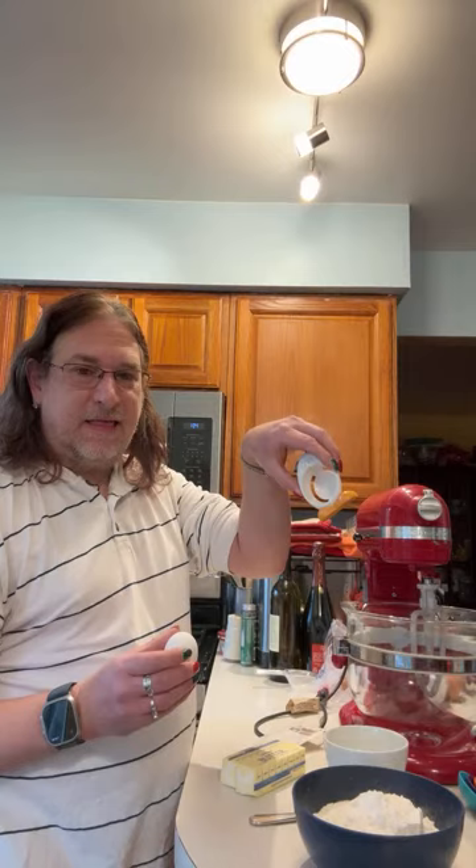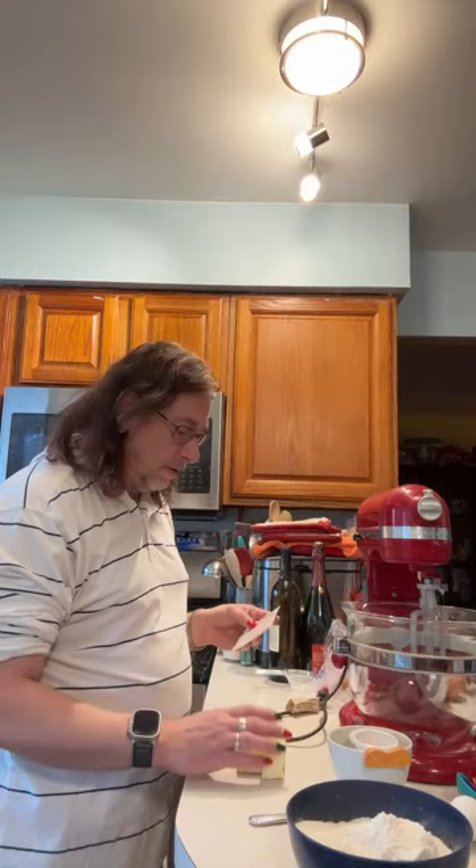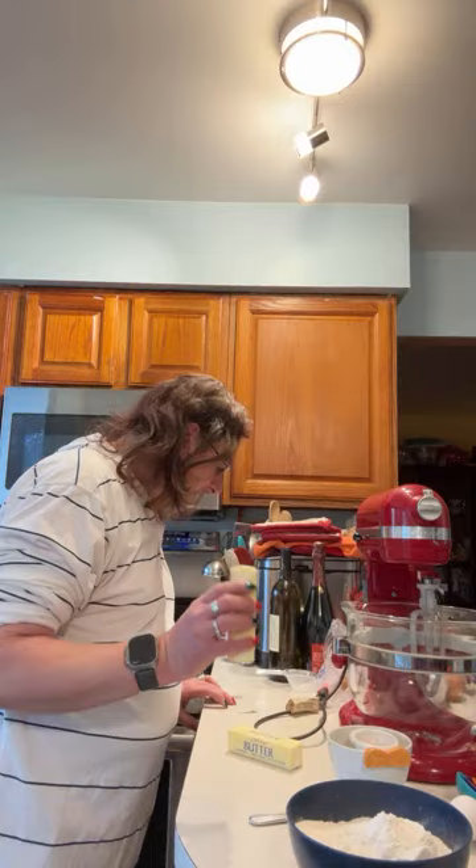It's going to use two sticks of butter and one cup of brown sugar, which I measured out — you want to make sure it's packed. It's going to use one egg yolk, so if you have an egg separator or if you're really good at separating eggs, you want to keep the egg whites out of the yolk. It's going to use one teaspoon of vanilla and then two cups of all-purpose flour. We're going to start by creaming the butter and the brown sugar.